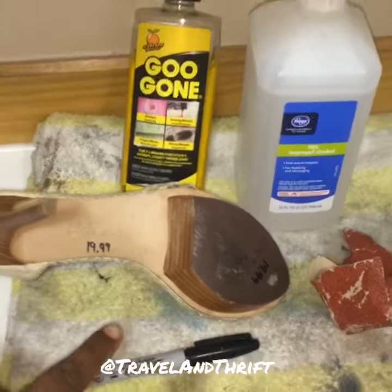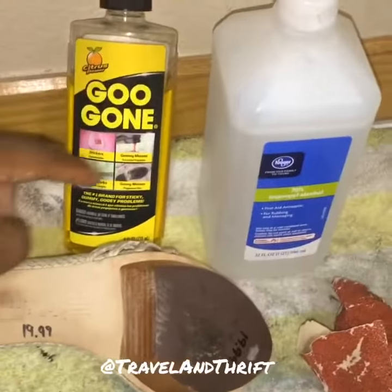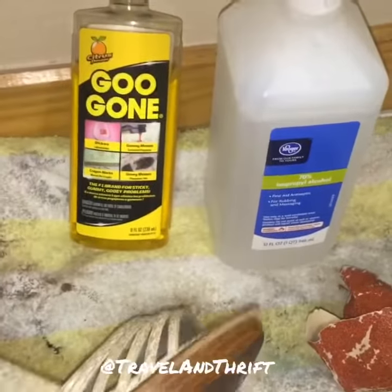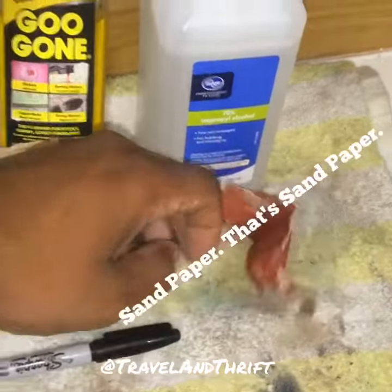I often get asked how do I remove the price markings off the sole of the shoe. I usually always go to Goo Gone — alcohol is like my backup, but Goo Gone usually gets it off on the first swipe. I also use a permanent marker and rubbing alcohol.